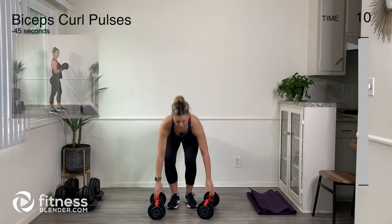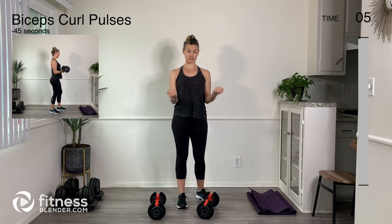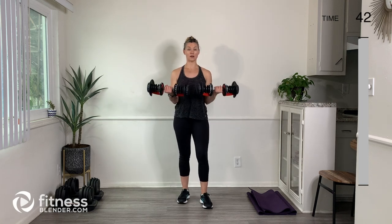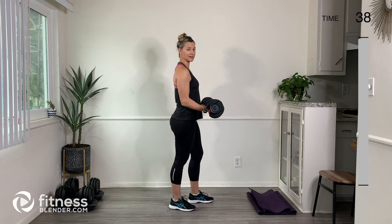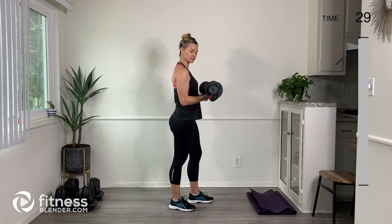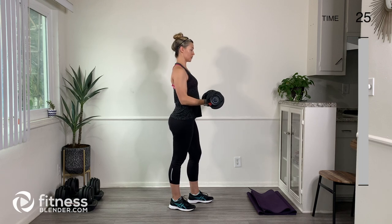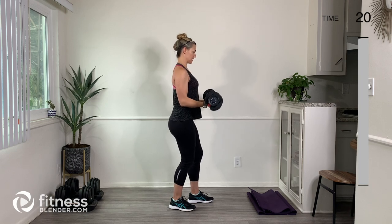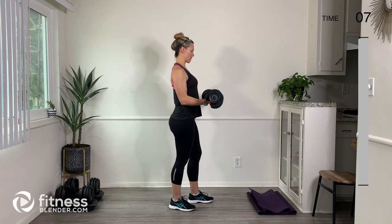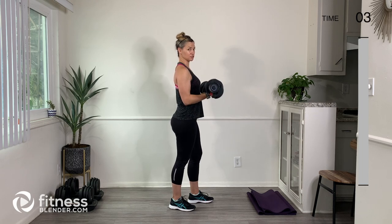Keep going — engage your belly, soft bend in the knees. For the bicep pulses, you're going to find mid-range, go above and a little bit below. When it comes to the bicep curls and pulses, make sure you're not swinging the elbows out — keep the elbows by your sides. Squeeze those shoulder blades back, don't let the shoulders dance all around. Engage the belly, soft bend in the knees. Your biceps should be burning right about now. Keep the elbows by your sides and just make those biceps do all the work.